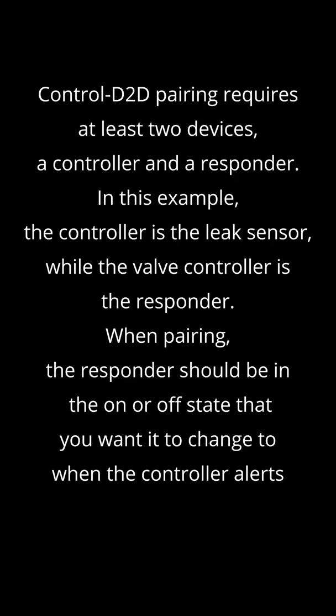Control device-to-device pairing requires at least two devices: a controller and a responder. In this example, the controller is the leak sensor, while the valve controller is the responder.